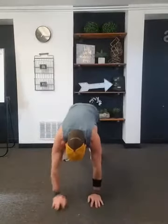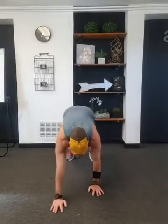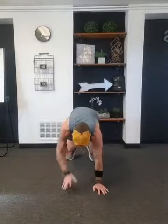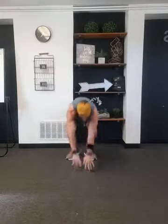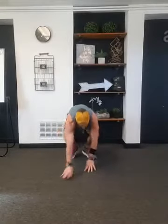I'm gonna do five of these. However many you get done in this time is totally fine. Take your time with it — knees push-ups, whatever works best for you. Now if you lost count, you always just do one extra. That's the rule.